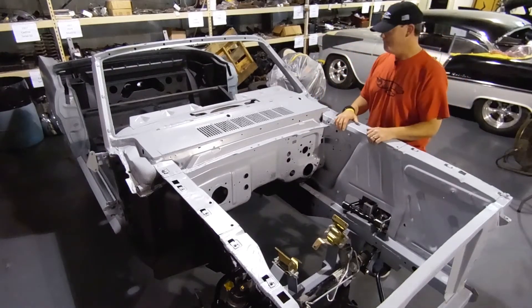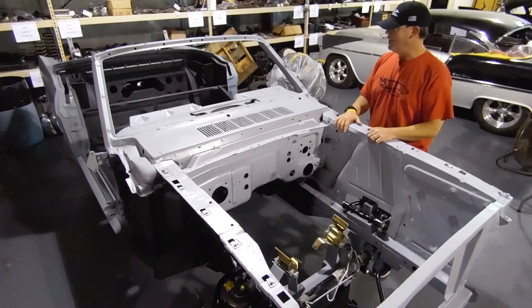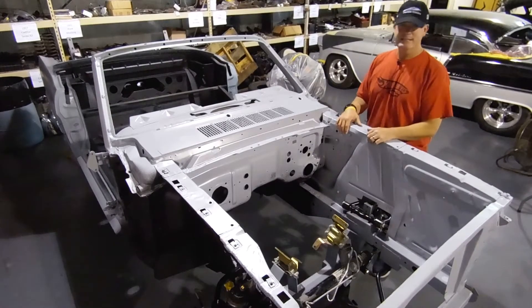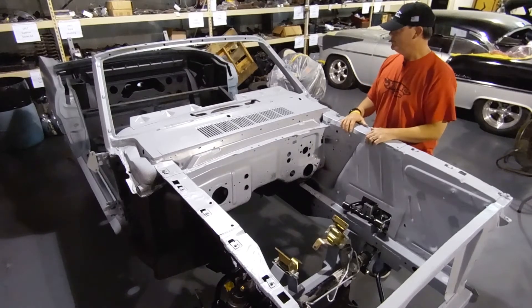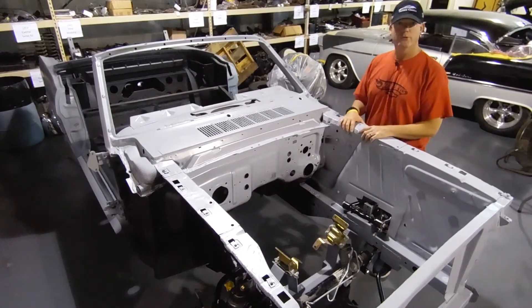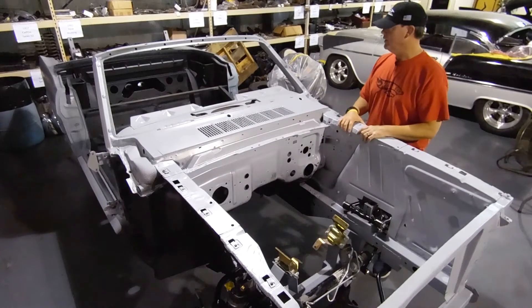Hello from Texoma Classic Shop. What we have here is a 1965 convertible Mustang. In 1965, Ford produced 65,663 of these standard convertibles, like the example that you see here today.